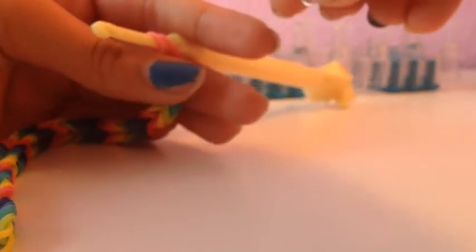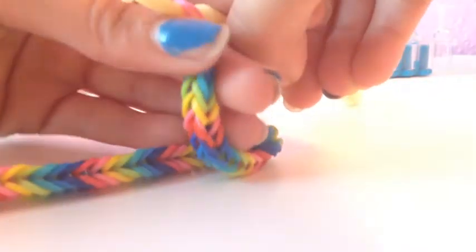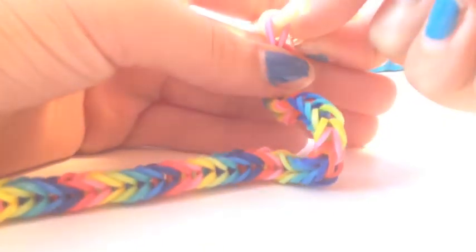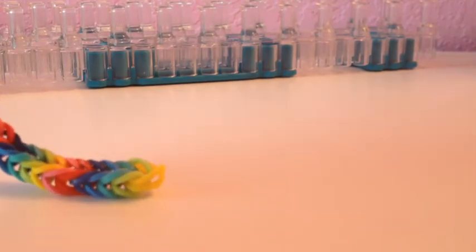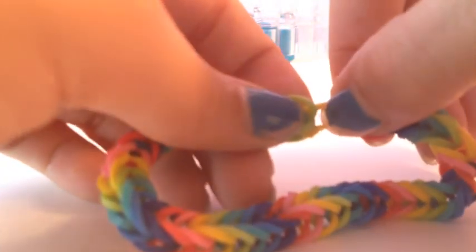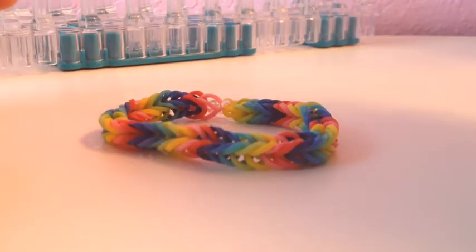Pull it a little bit so you can get it in there really well, and hook both sides onto the C clip. Hook them on there just like that. Then take the bracelet off the loom, take the other end with your first band, and hook it onto the C clip as well. And here is your finished fishtail bracelet! I hope you enjoyed it — hopefully I'll see you in my next tutorial, bye!